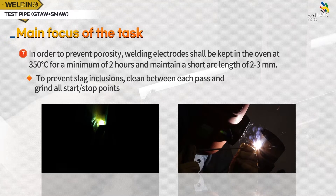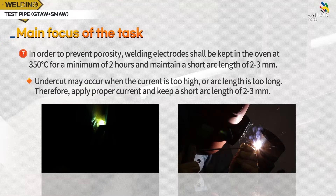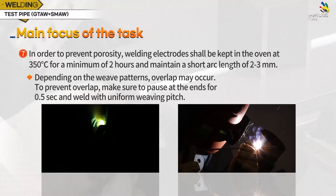To prevent slag inclusions, clean between each welding pass and grind all start-stop points. Undercut may occur when the current is too high or the arc length is too long. Therefore, apply proper current and keep a short arc length of 2 to 3 mm. Depending on the weave patterns, overlap may occur. To prevent overlap, make sure to pause at the ends for 0.5 seconds and weld with a uniform weaving pitch.